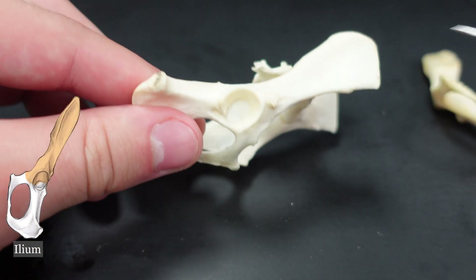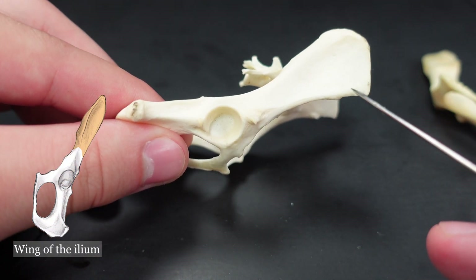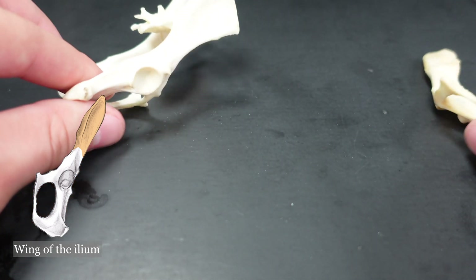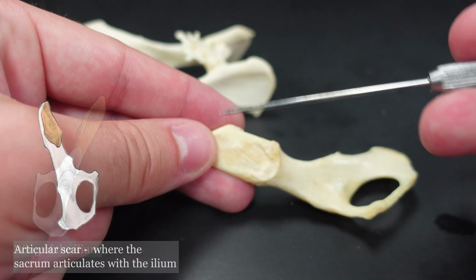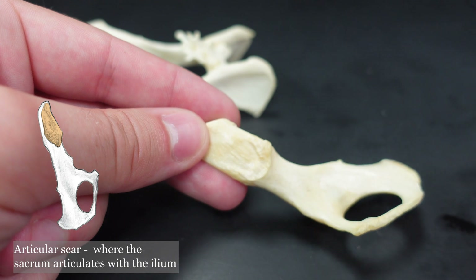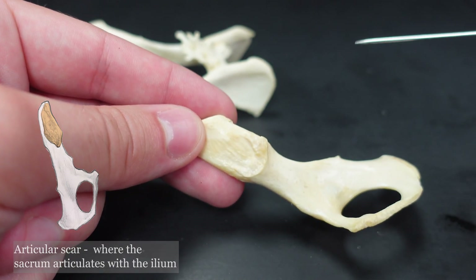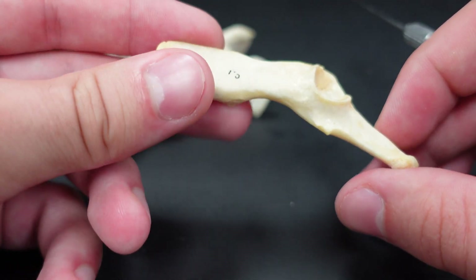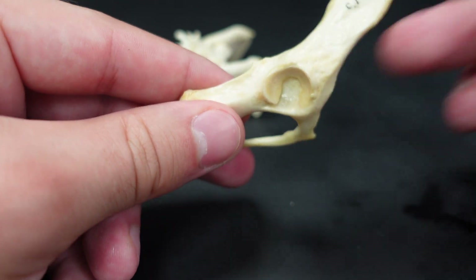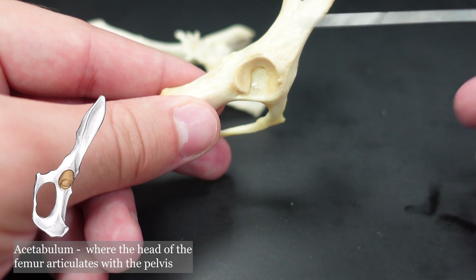Now, the ilium has a few terms you will need to know. This part is called the wing of the ilium. And switching over to the half — on the bone here is the articular scar. That is what the sacrum attaches to on the ilium. And then the last one that is technically part of the ilium, but also part of both the pubis and ischium to some extent, is the acetabulum right here.